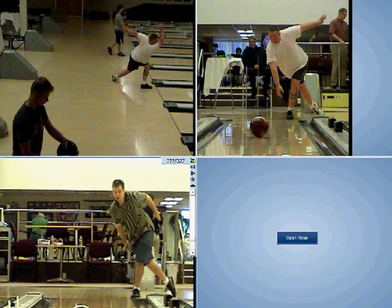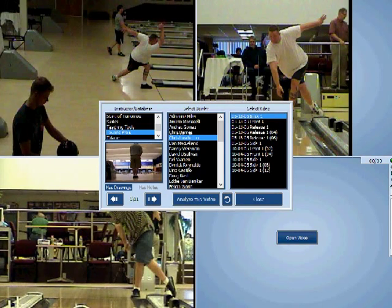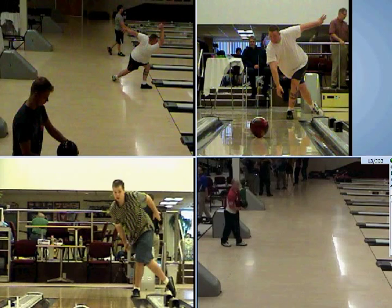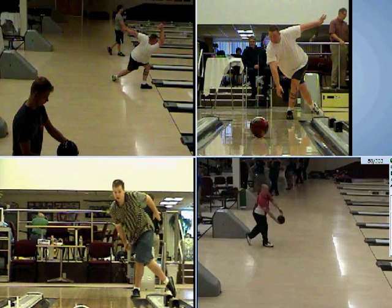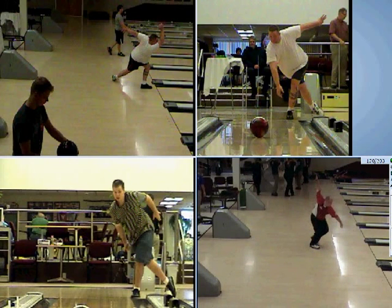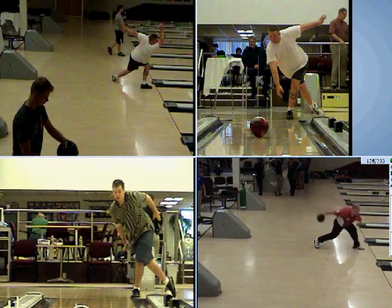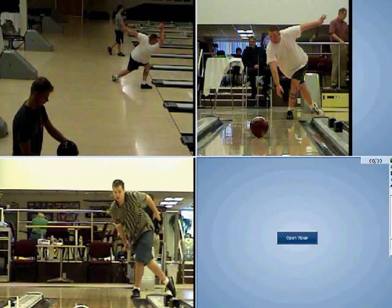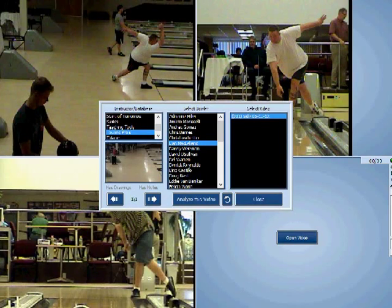I'm just telling you why I like your game, McClellan. Side view — love his game. But he's going to be a high-power game, more of the Jason Couch swing plane, which isn't you at all. But I love his game. Dougie Kent, Belmonte, Couch, Sterner, Kelly, Palermo.